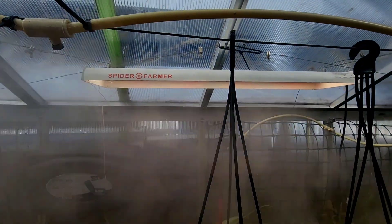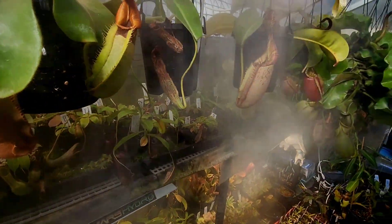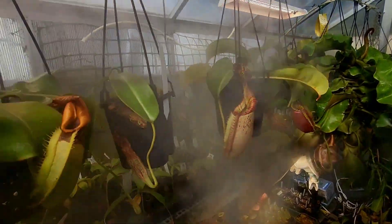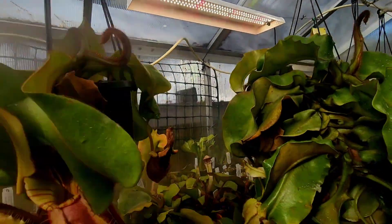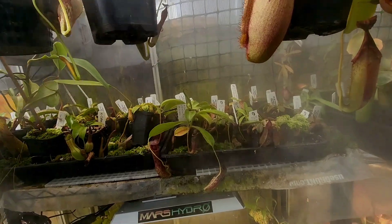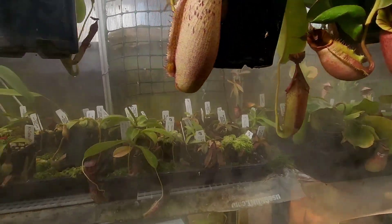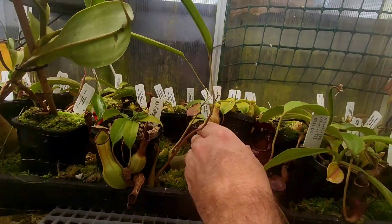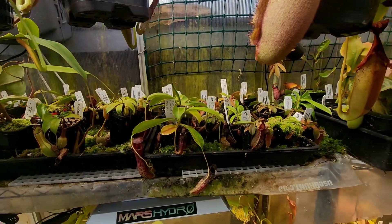I think the Spider Farmers were $100 each and the Mars Hydros were around the $200 mark, give or take. I can understand not wanting to spend that, particularly if you're only just getting started and you've got easier-to-care-for, cheap plants — something like this Ventricosa. It's not needed, but it will give you better results.